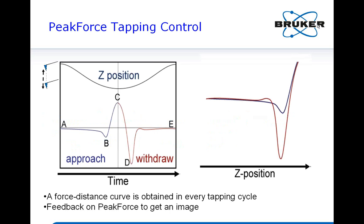Many of you have been using AFM and know very well how contact mode and tapping mode work. You also know how critical it is to control the force. Peak force tapping mode is a new approach that gives a new way to control the force precisely.